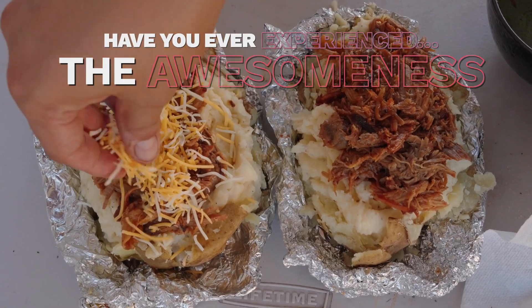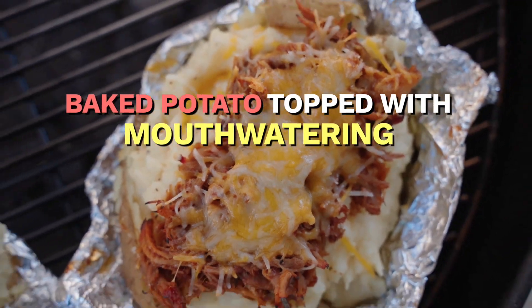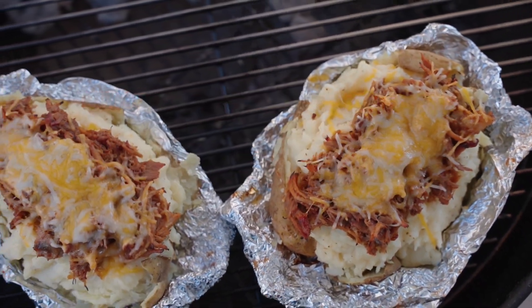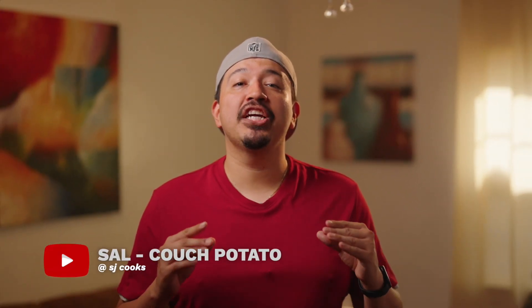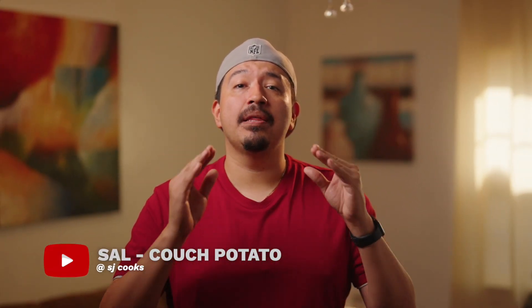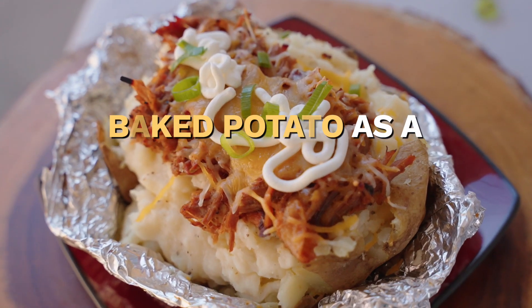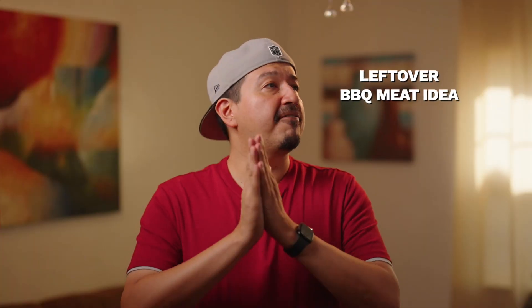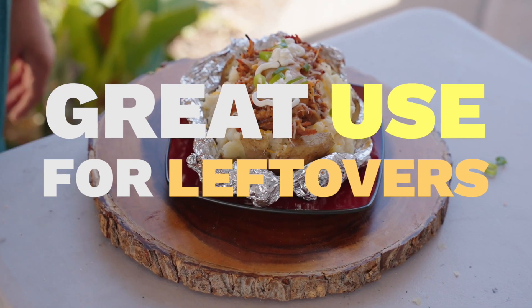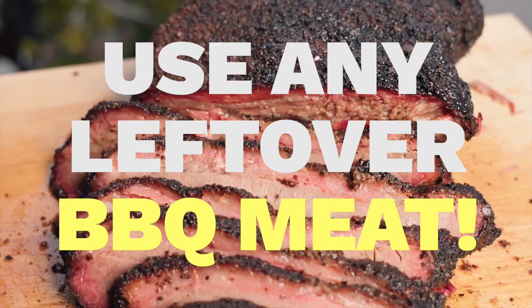Have you ever experienced the awesomeness of a baked potato topped with some mouth-watering pulled pork? If not, you're in for a treat. Hey there, it's Sal here from SJ Cooks, and I'm here to tell you that baked potatoes are not just a simple side dish — they can serve as the main dish with the addition of some delicious barbecue meat. Plus, it's a fantastic way to put your leftover barbecue meat to good use. Today I'll be using my leftover pulled pork.